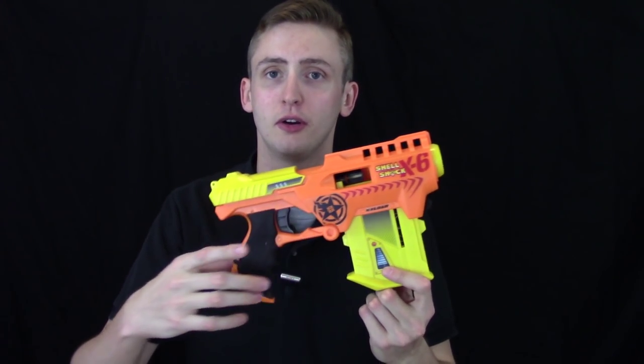I'll go over the external, show you how it works, show you the firing, and then give you my opinion. It uses a different type of dart — this is not compatible with Nerf darts; it's too small. Although I do want to point out the cool design of it.